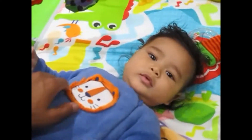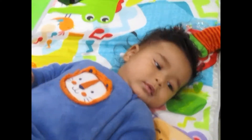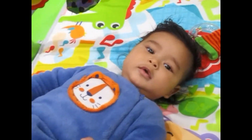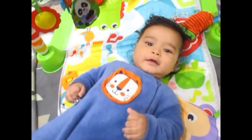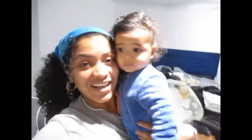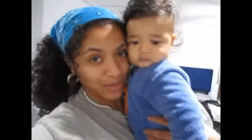Hi Josiah! Hi papasito! Jojo, love you papasito. You met him five months ago on my 'Meeting Josiah' vlog, remember that? Jojo, he's now five months old and he's way heavier.